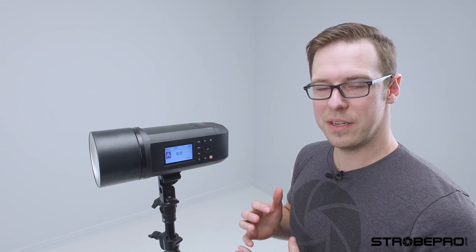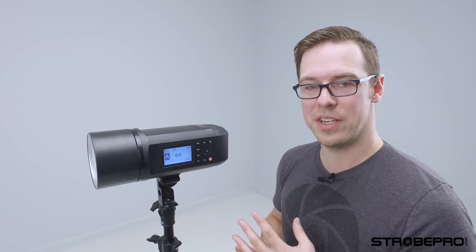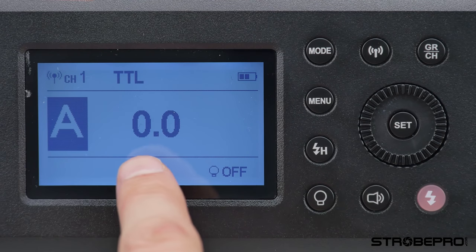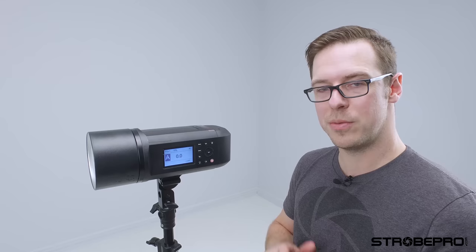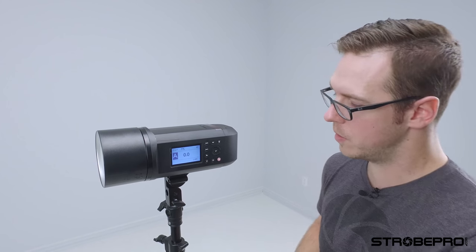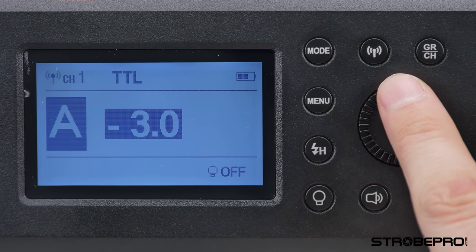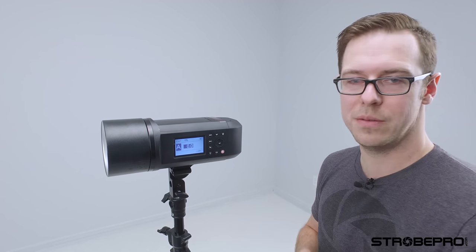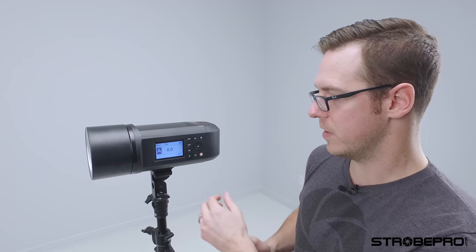A quick overview of TTL: turn on the wireless so TTL is enabled. When you go into TTL mode, you don't have power to adjust because the camera is making those decisions. What you do have is exposure compensation — you can see it showing zero. You've got three stops of exposure compensation: up three stops or down three stops. So if you don't like what your camera is choosing, you can override it without going into full manual. Hit Set and rotate the dial plus three or minus three. You'd normally do this on the controller rather than walking over to the light.